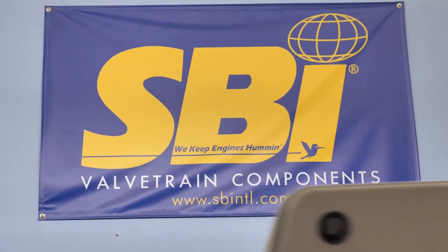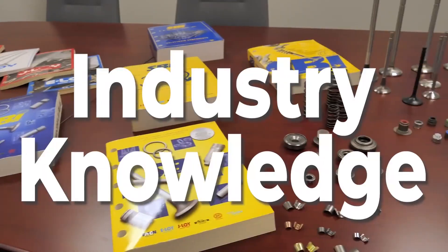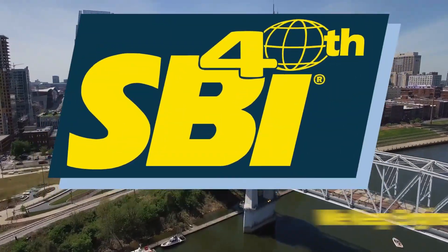When you purchase SBI ValveTrain components, that blue and yellow box represents 40 years of industry knowledge, R&D, quality that exceeds OEM standards, and outstanding customer service, as well as a dedicated team ready to help no matter your application needs. That's how SBI keeps engines humming.